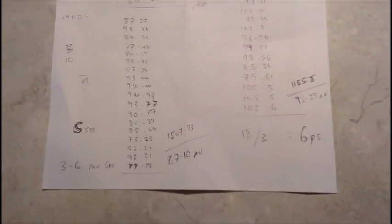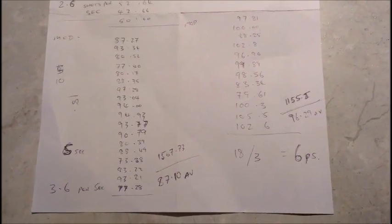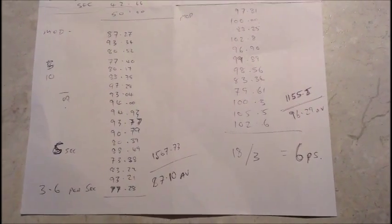So there you go, that's a bit of a summary. I recommend you get yourself a Rapid Strike — they're really good. Cheers.